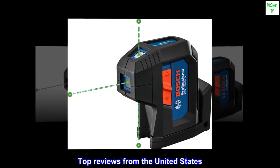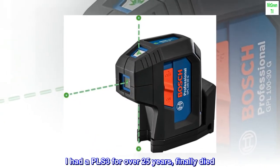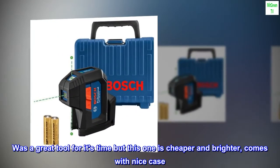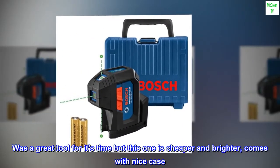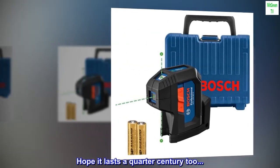Top Reviews from the United States. Great Laser — I had a PLS-3 for over 25 years; it finally died. Was a great tool for its time, but this one is cheaper and brighter, and comes with a nice case. Hope it lasts a quarter century too.